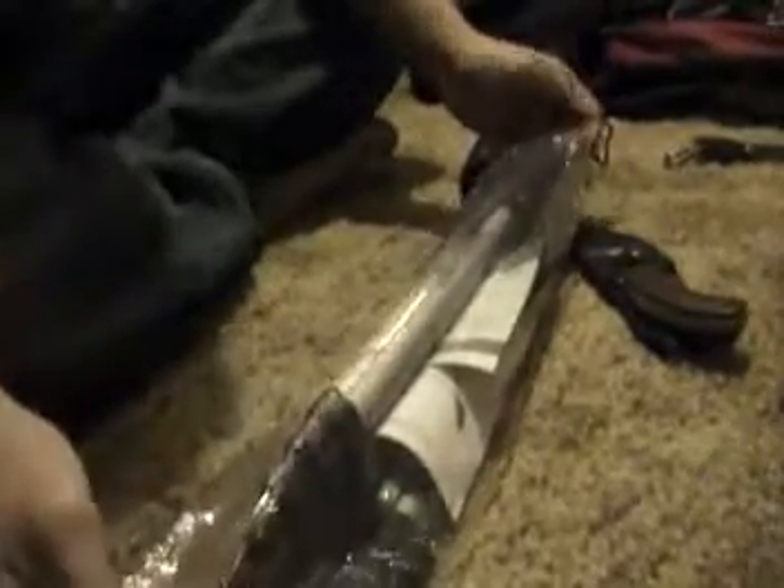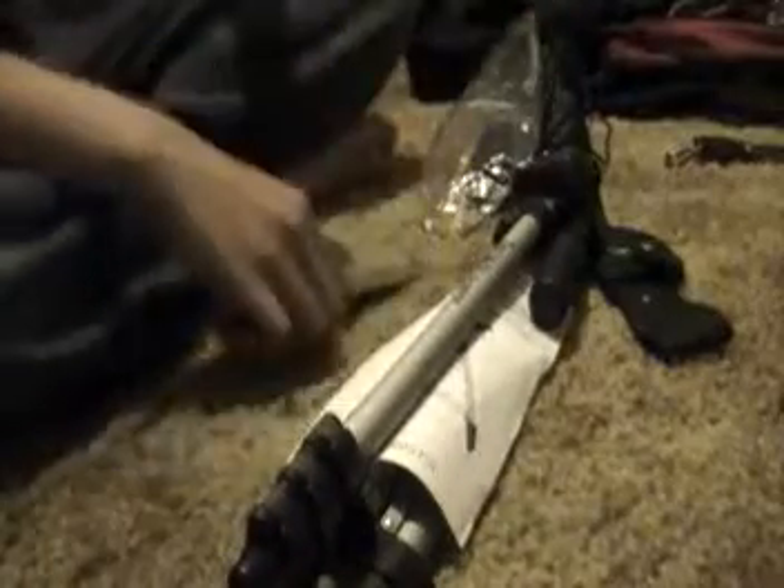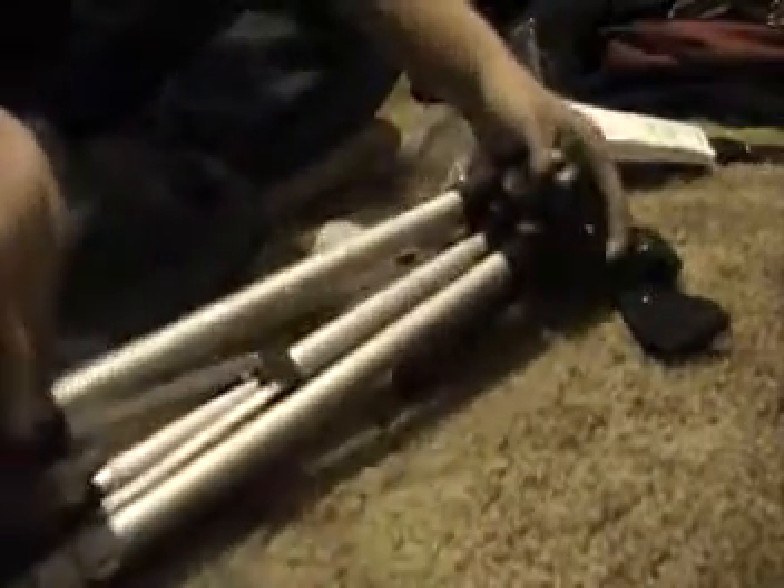Okay, here's the tripod itself. It is a Taurus TG5060TR. Just pull this off — a little information guide with the features. Go ahead and take that off. There are all the tripod features. It comes with a little operating instruction so you know how to work the locks, the quick release setting, and how it can tilt.